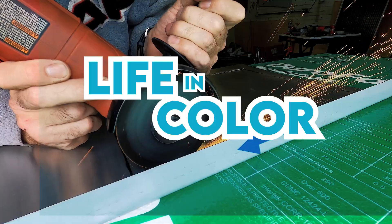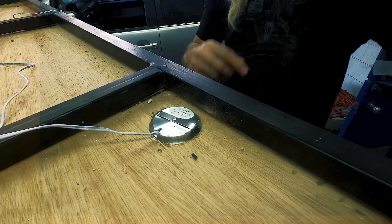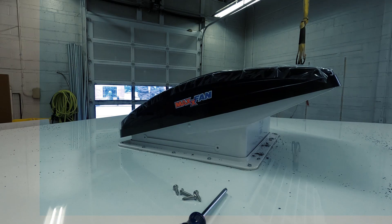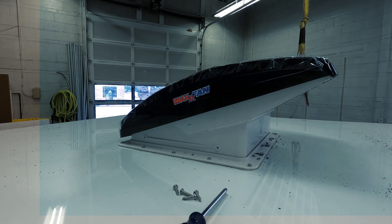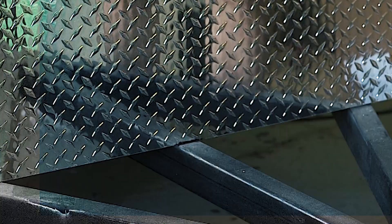Welcome to Life in Colour, the square drop camper build. This is part seven and we've got an interesting show with everything from creating a slide for the fridge, putting the roof on and a fan on the roof, galley lights, checker plate on the front of the trailer — and without further ado, let's get into it.